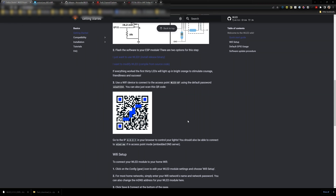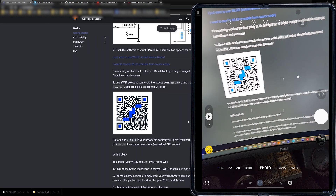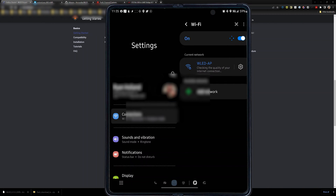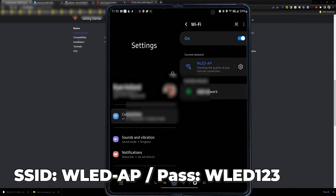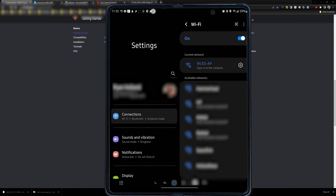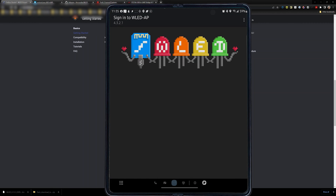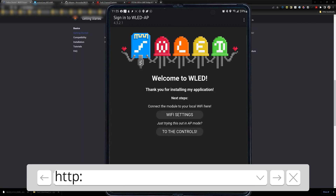After restarting the board, take your phone, open the camera app, and scan the QR code to connect to the network automatically. Or you can manually connect by finding the WLED AP access point and using the password WLED123. On Samsung phones you'll need to select 'always connect' because it detects there's no internet on that network.